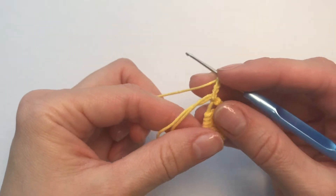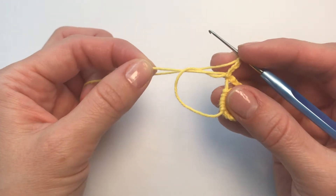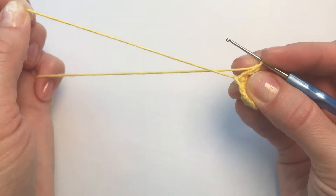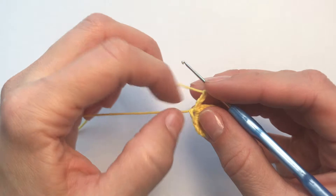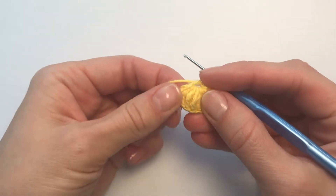What we're going to do now — we're going to pull our shorter end and we're going to make our magic loop or magic ring smaller.